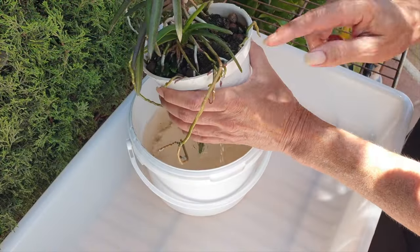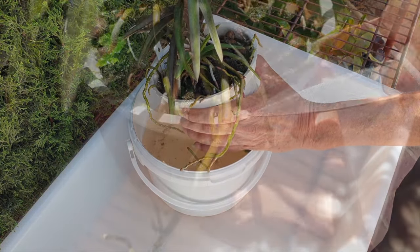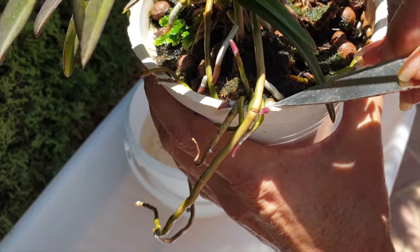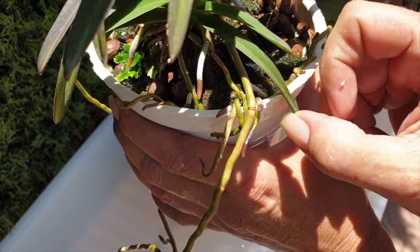I have my orchid soaking in a diluted CalMag solution for two reasons. One, to help the orchid through what could pose to be a little stressful, depending on what we find in the pot and my intentions of just increasing her pot size. Two, I want to soak the aerial roots so that they become less stiff, hopefully, in order to get them into the new pot.